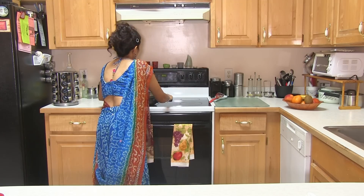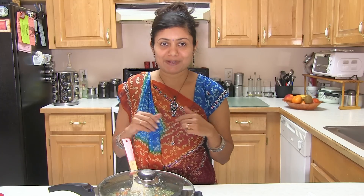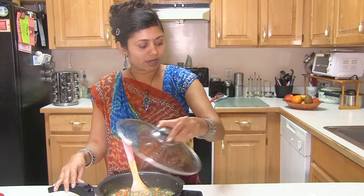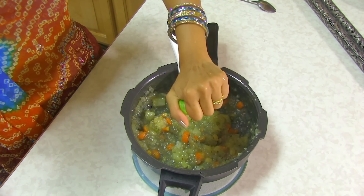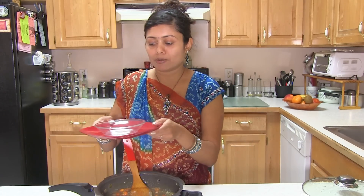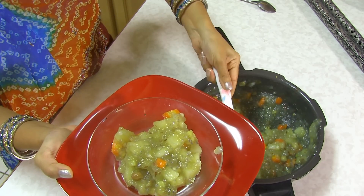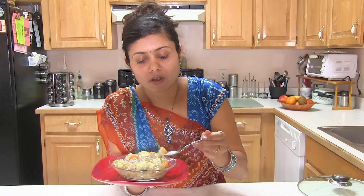Turn off the stove and the khichdi is done. Let me tell you one thing — the fasting recipes are not just for fasting people, they're also for people like me who do not fast, because the aroma is so wonderful when you cook. When you eat, you don't even feel like you are eating fasting food. This khichdi is ready. Finally, before serving, you can squeeze some lime or lemon juice — it brings out a nice flavor. I'm going to bring it down into this plate. Looks yummy!